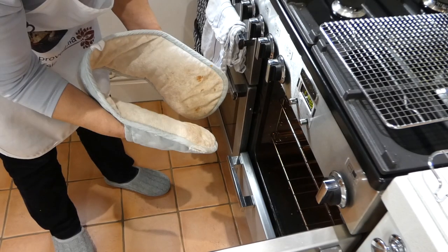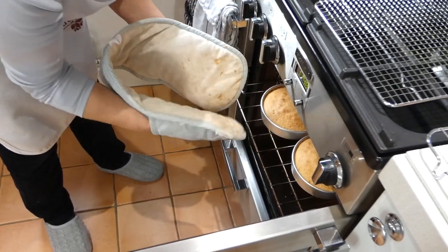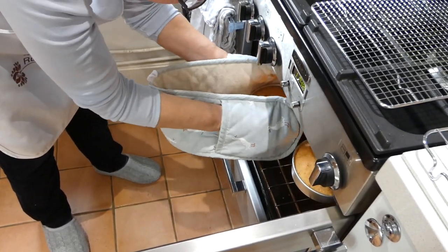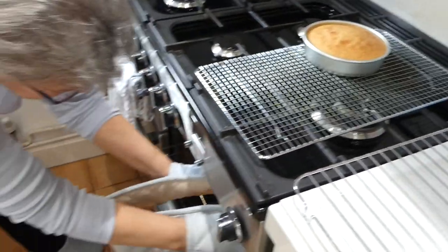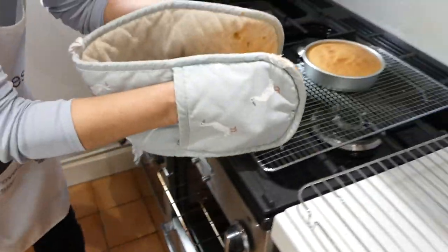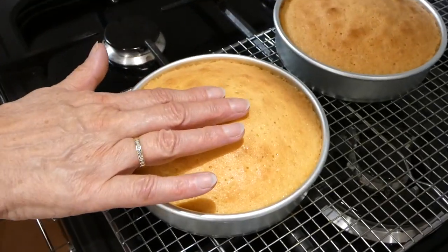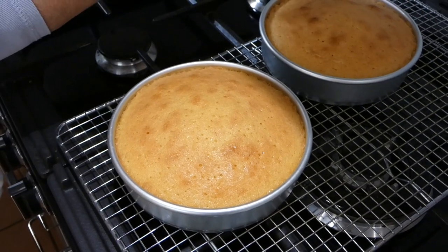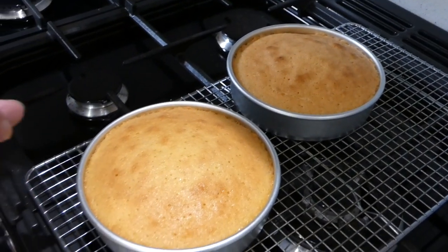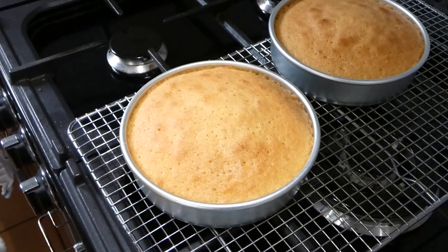So they've had their 20 minutes. I've got my cooling rack ready and I just need to reach in with the oven mitts and not burn myself. There's the first one, and here comes the second. The reason I can tell they're cooked is that they're well risen, firm to the touch, springy and not soft. And they've actually begun to shrink away from the sides of the tin — that's a very good sign that they're done.